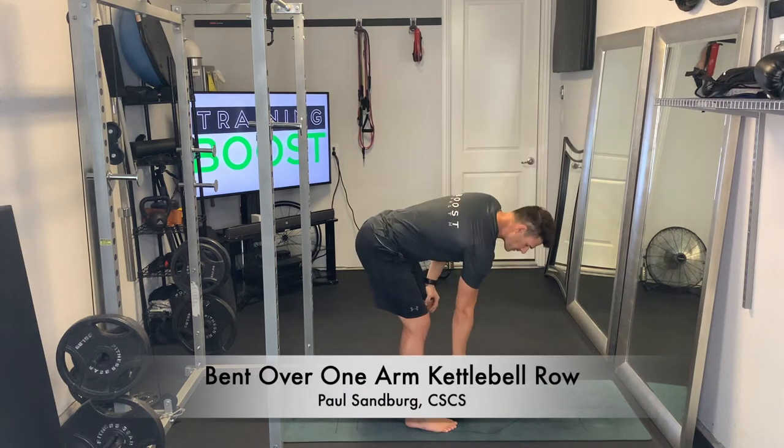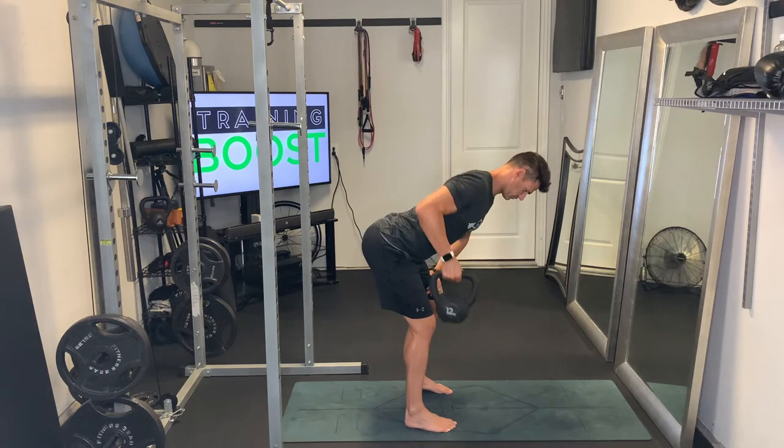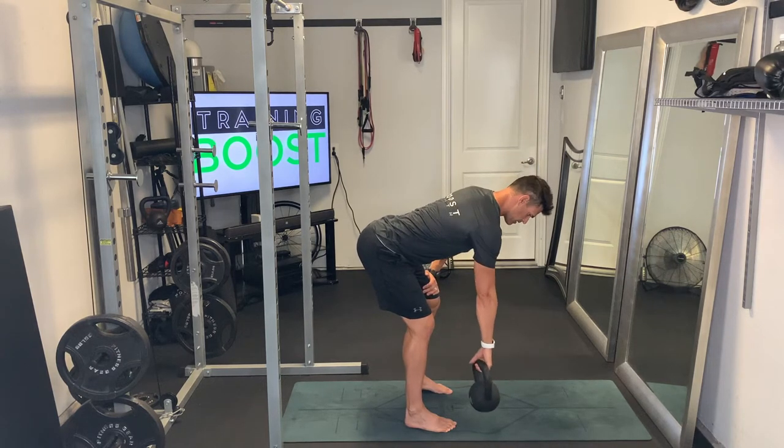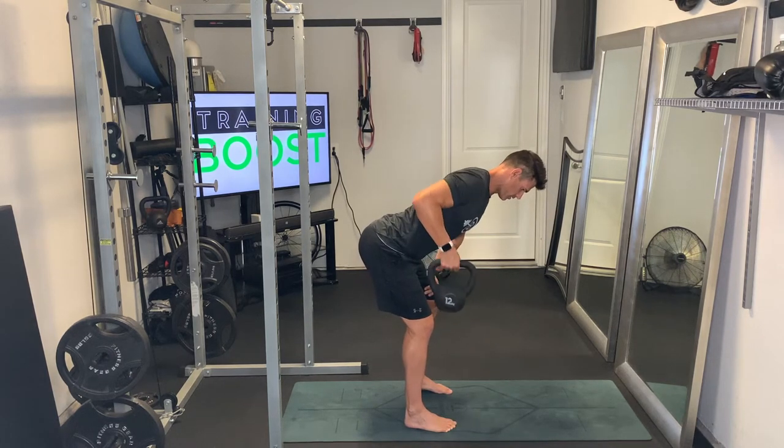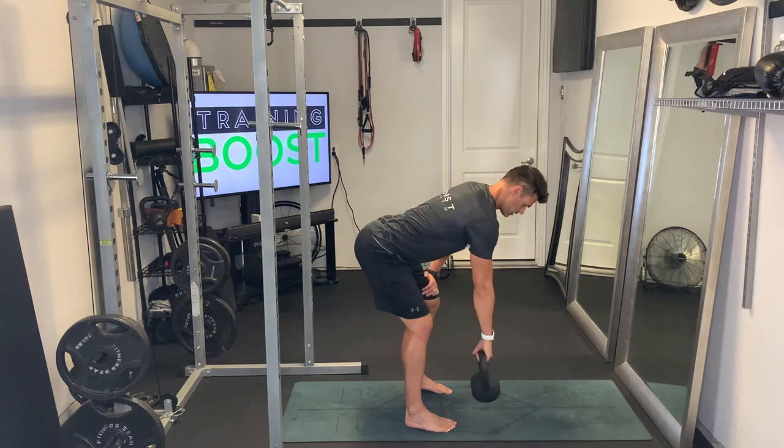This is a bent-over one-arm kettlebell row. Our non-working side, or left hand here, is just going to be on our leg. We're going to have a nice flat back, chest is out, and our head and neck are in a neutral position, feet at hip width apart, and a slight bend in our knees.